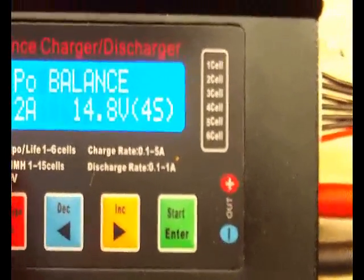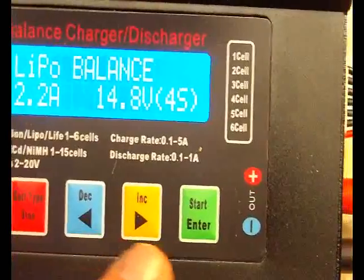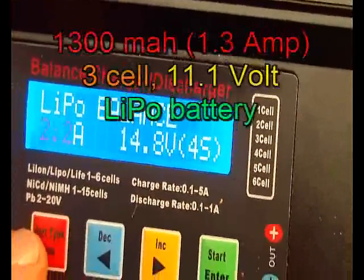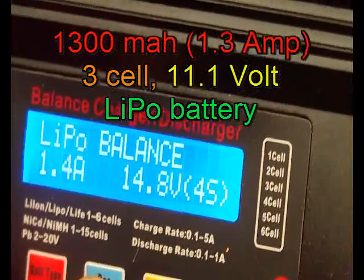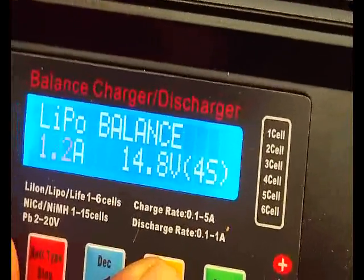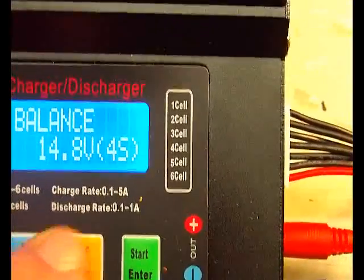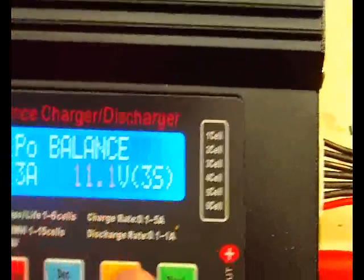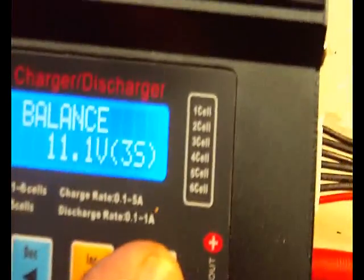The battery is rated at 1300 milliamps, not 2200, so let's change that. Press the start button — the value is now blinking at 2200. I push decrease until it reads 1300. Then the voltage shows 14.8, which is wrong — this is an 11.1-volt pack. I click that switch and decrease to 11.1. Now we're ready: press and hold start/enter.